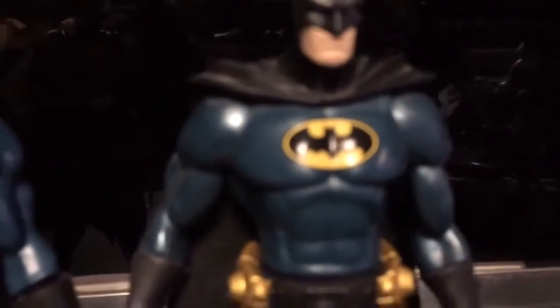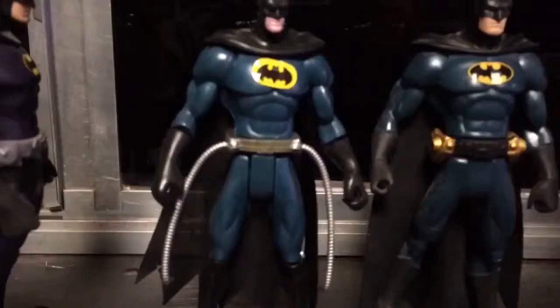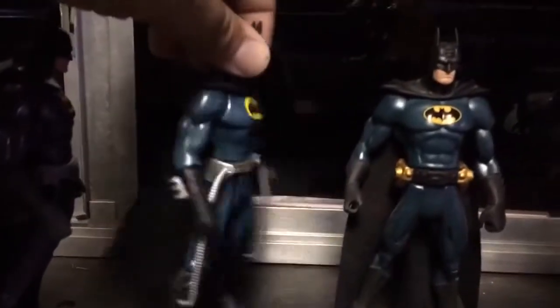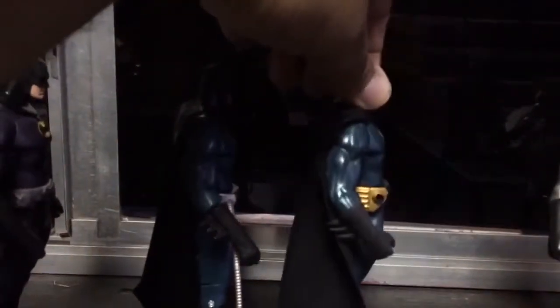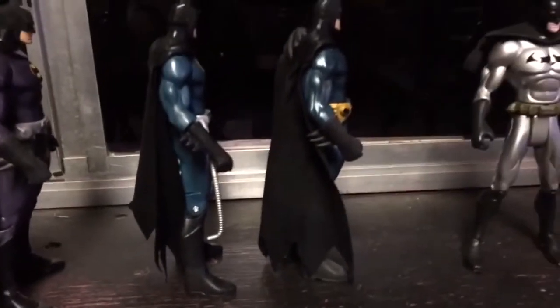Here we have the Night Patrol Batman. As you can see, the bat signal is extremely off. You won't be able to see this on the camera, but he does have two little eyes on his bat signal, which is hilarious. The size is considerably smaller here as well.